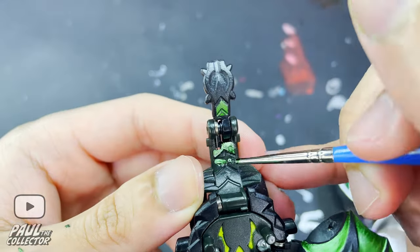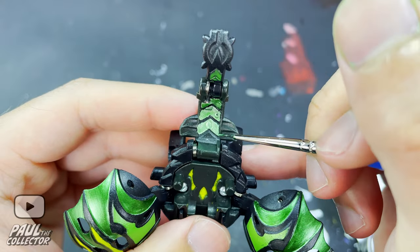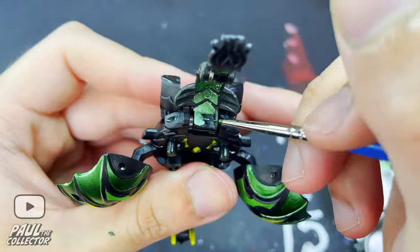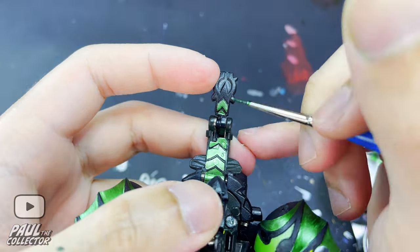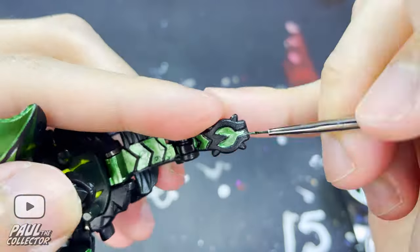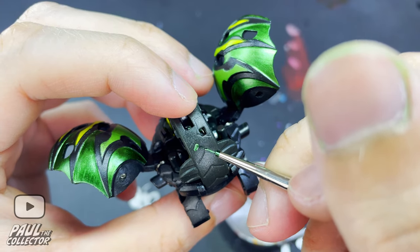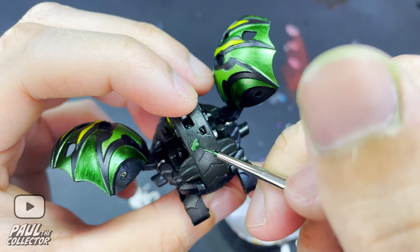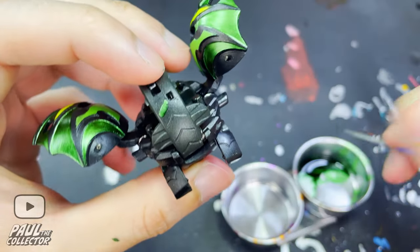Here I also used a super thin black permanent marker that blended really well with the color of the plastic to correct some of the mistakes I made in this area. Afterwards we painted the other side of the tail details, doing pretty much the same as on the other side, and once again using the thin marker to correct any mistakes made.